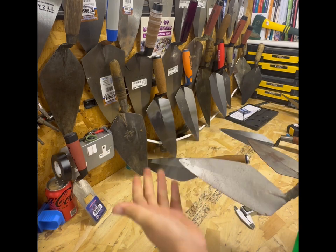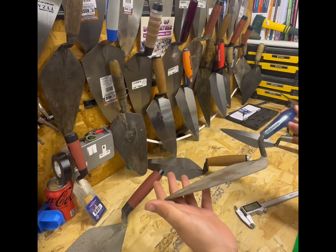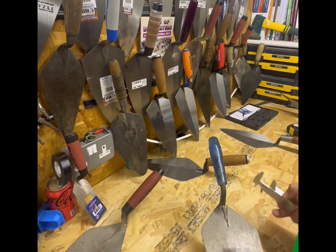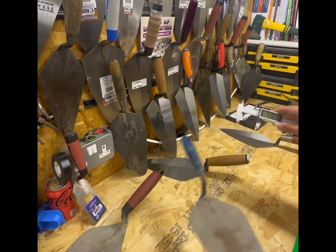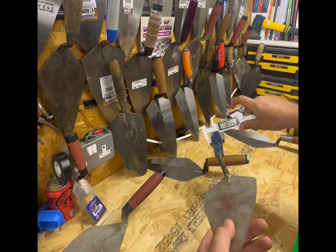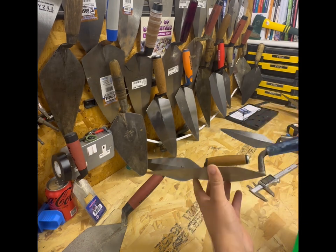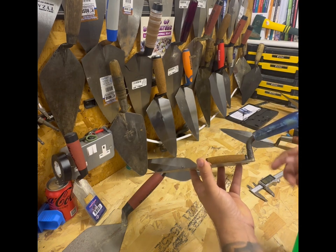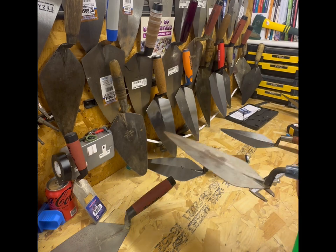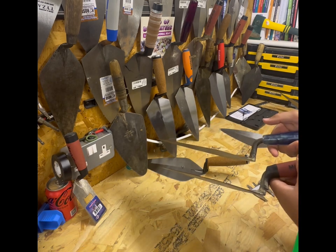Moving on to the Bond Tool - notice with these the handles are a lot thinner. 37mm on the Kokora, 33mm on the Marshalltown, and this is 30mm - even smaller. What I've noticed with the Bond trowel is that it projects further forward, so you've got a little bit more space between where your hand's holding the trowel and where your muck is. Looking at the comparison there between the Bond and the Marshalltown, it just sits a little further back.